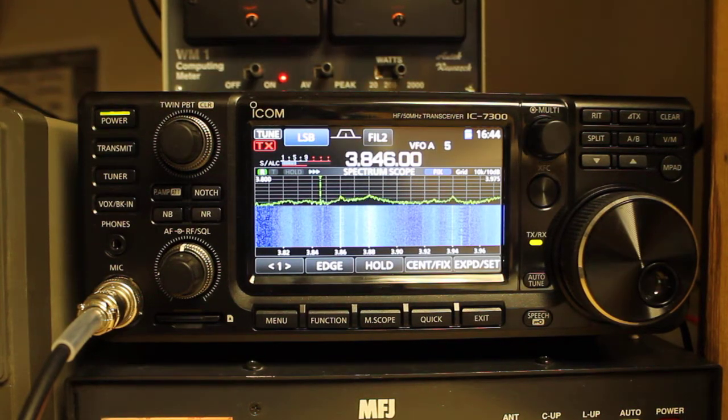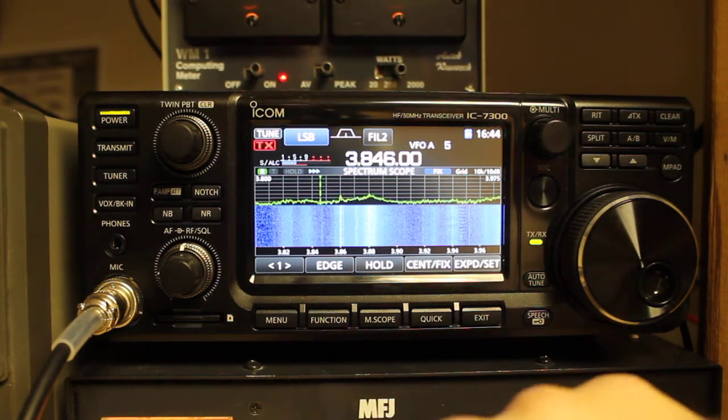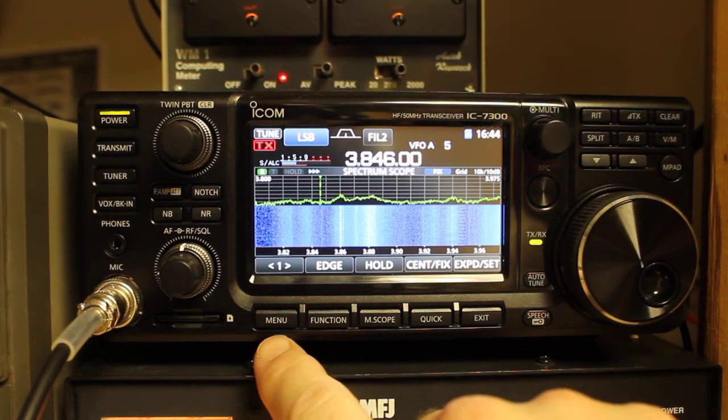Hello everyone. Welcome back to Bootstrap Workbench. Today I wanted to talk about measuring SWR of your antenna — standing wave ratio — using your ICOM IC7300. There are two different methods to do this: one is an instantaneous measurement and the other one is a plot measurement. To get to your instantaneous measurement,